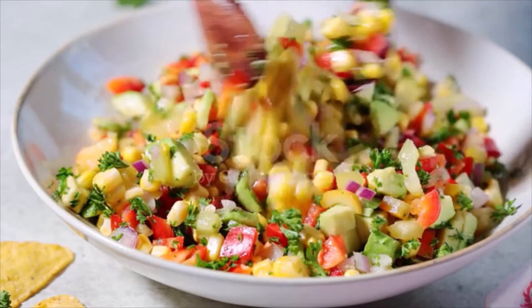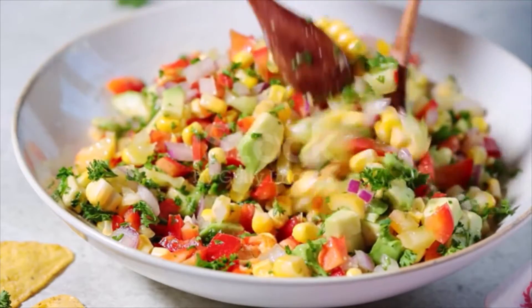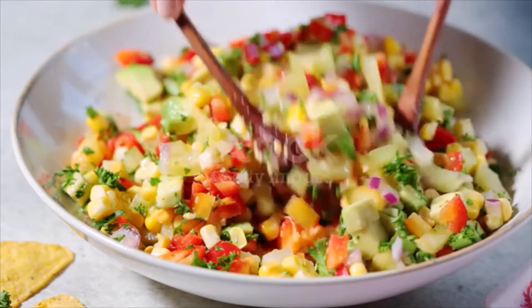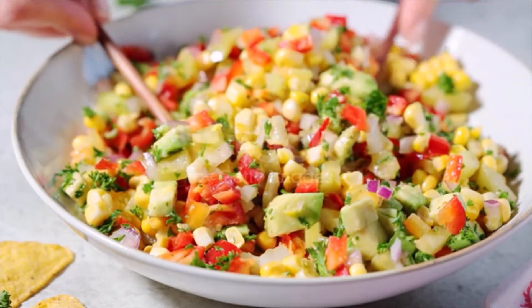Sprinkle with cotija cheese, additional chili powder, and additional cilantro, then serve. Salad can be stored covered in the fridge for up to eight hours before serving.